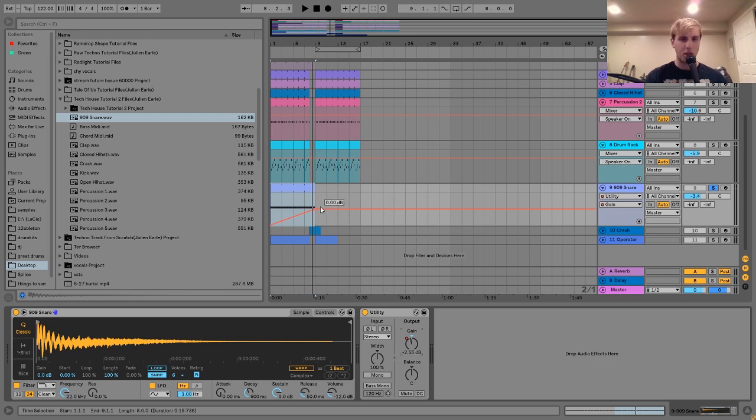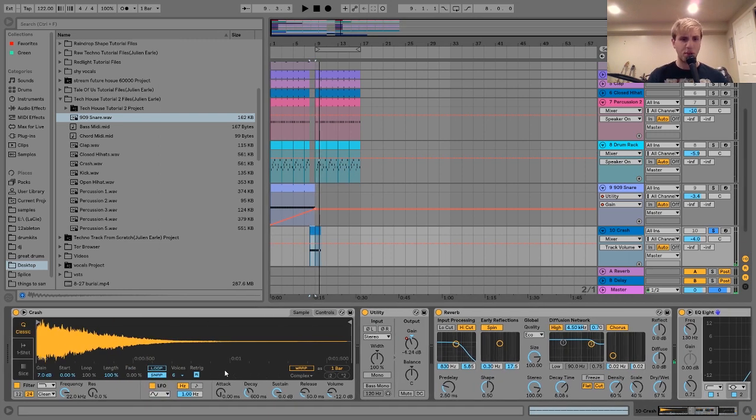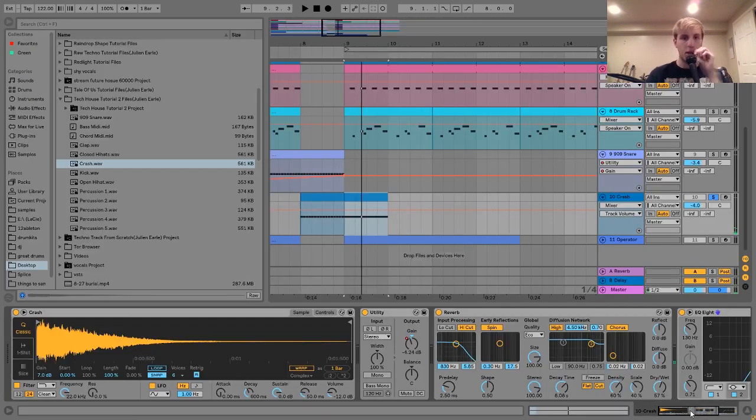Then the last percussion layer I have here is this little drum rack, which sounds like this. Basically, the way I put this together was I got a bunch of different percussion sounds and put them in a drum rack and made this kind of pattern that went with the drum. It's pretty simple — just a nice extra little thing. With tech house, you really need this kind of stuff. If I turn this off, it doesn't really have nearly enough groove, even with a very groovy bass line and all the other percussion. But once I turn this on, it's like the perfect bridge between the low end percussion and the high end percussion.